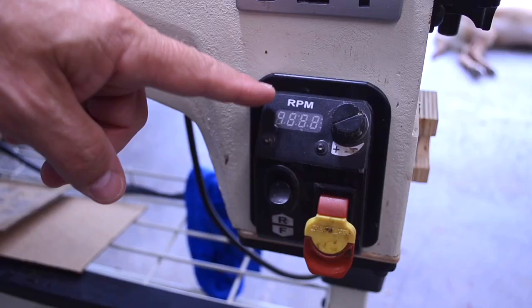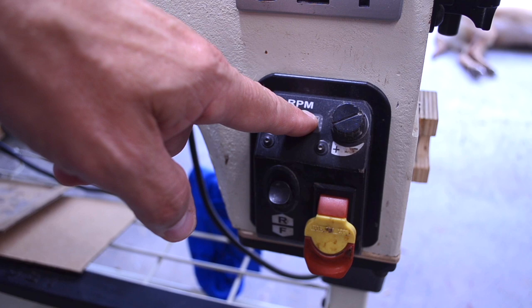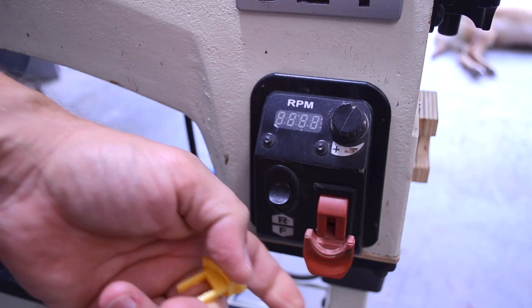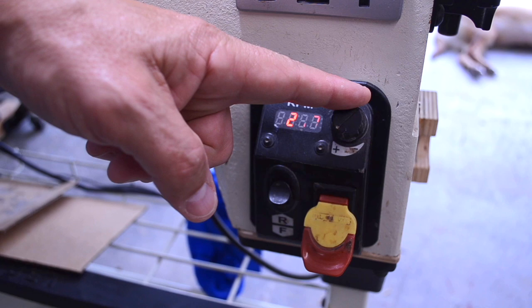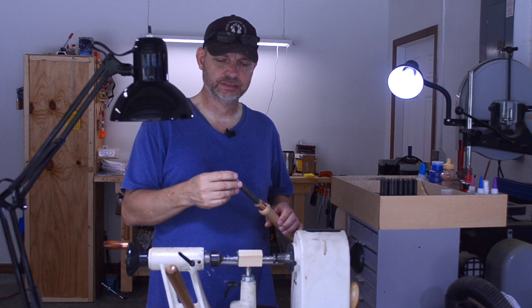This is the control center of my lathe. This is the digital readout showing revolutions per minute, this is my speed control knob, my power switch, and my directional switch. For turning pens I keep it in forward. This is a safety switch — if it's out, my lathe will not work. With it in, I turn it all the way down to the slowest speed. It will turn at around 188 RPM at slowest and up to around 3,650 RPM at full speed. I'm going to turn this at about 3,000 so that it cuts more than scrapes. Make sure you wear something to protect your eyes — you can also wear a face shield to protect your entire face.